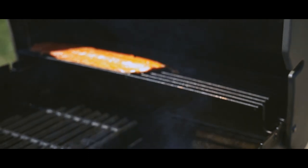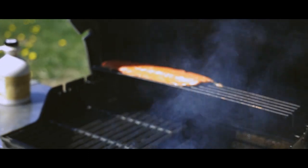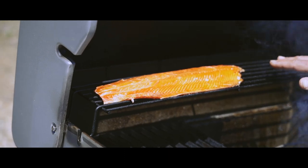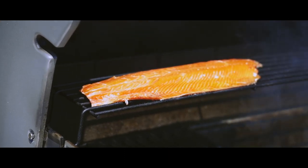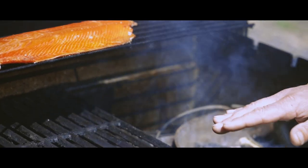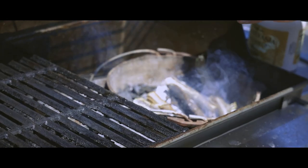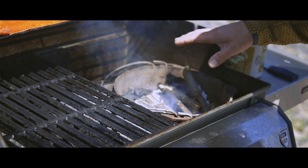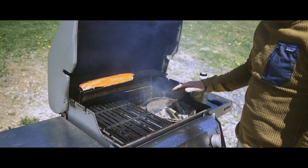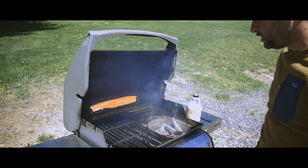Shut the lid and let it smoke for a half hour to 45 minutes, then come out and check it. I placed the fillet on the top rack to keep it away from the heat. Depending on the outside daily temperature, you may have to put a little tray in there with some ice to keep it cool or keep your fire small. In the colder times of year, you can get away with a little bigger fire and a little more heat.